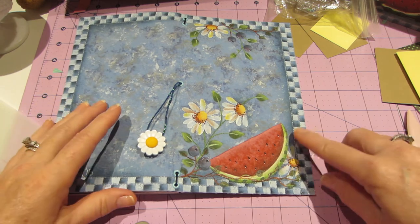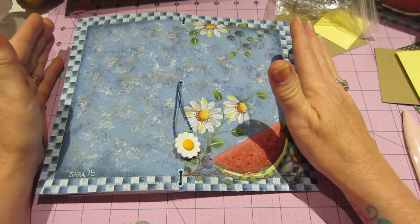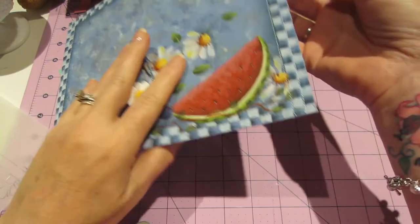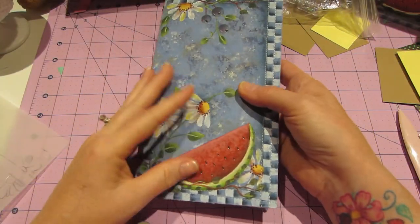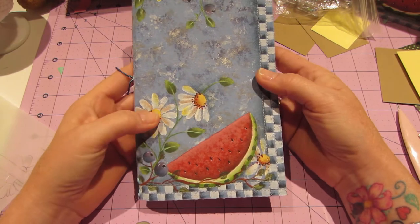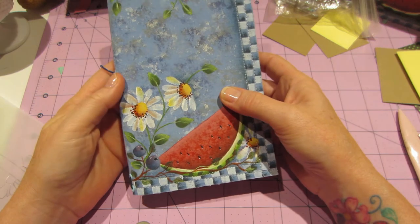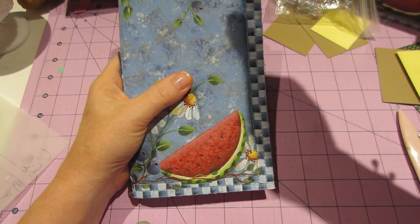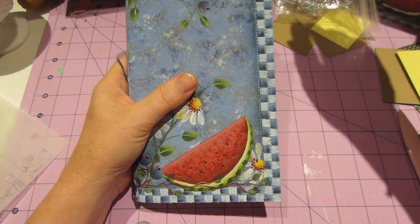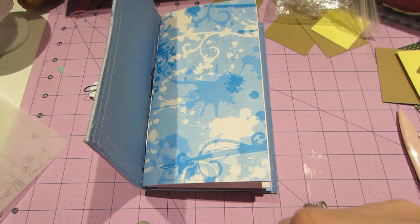I sponged the background, which I wasn't crazy about in the beginning, but it's definitely grown on me. It was just plain blue, but after sponging it I do like the way it turned out. I'm thinking about doing a tutorial for this. I used something called textile medium.